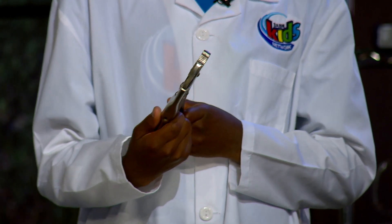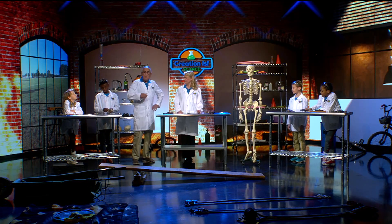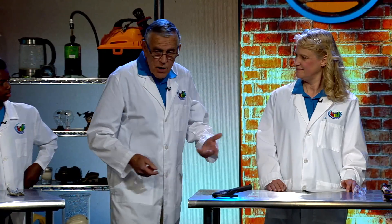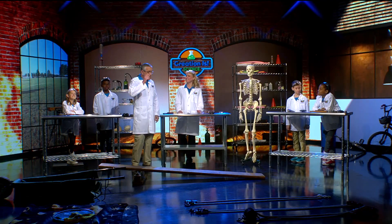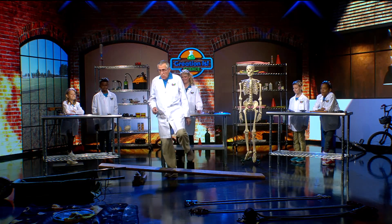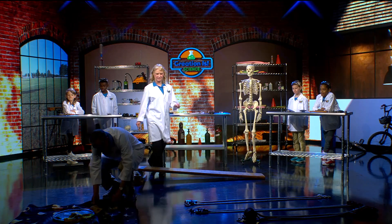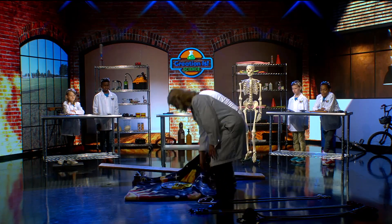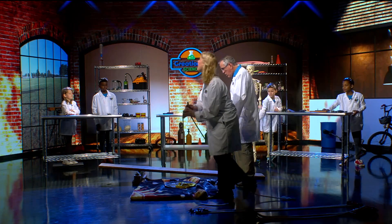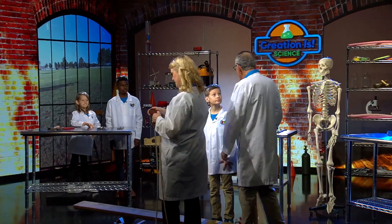A screw is really a simple machine as well. Now, maybe we could pick something up. We already picked up Miss Francine. But we've got a big weight, and I want to see what we can do. I'm going to move our little wheelbarrow over and grab our big weight right here. We're going to need a little bit of help to hold this weight up.